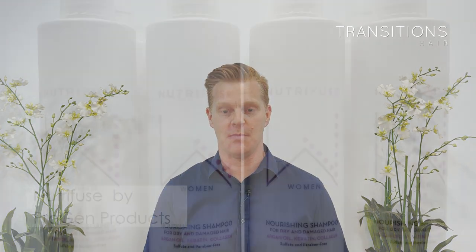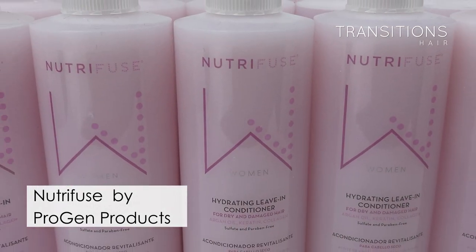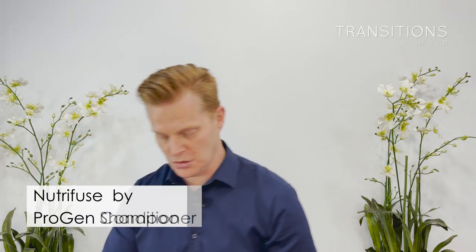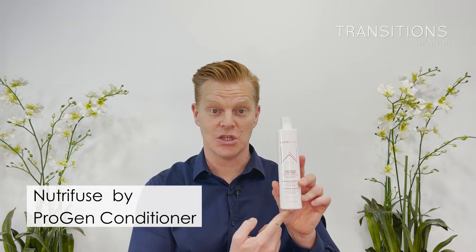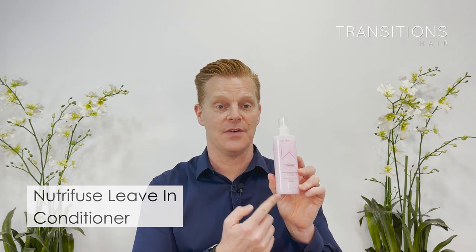The second thing you want is essential hair products. We recommend the Progen NutriFuse range, which we use here in our studio. We love these products because they're specifically made for wigs, hair pieces, hair systems, hair extensions, and processed hair in general. You will need the Nourishing Shampoo, the Progen NutriFuse Nourishing Conditioner, and finally the leave-in or hydrating leave-in conditioner to nourish your hair after washing and conditioning. This stuff is fantastic — our clients love it and you will too.